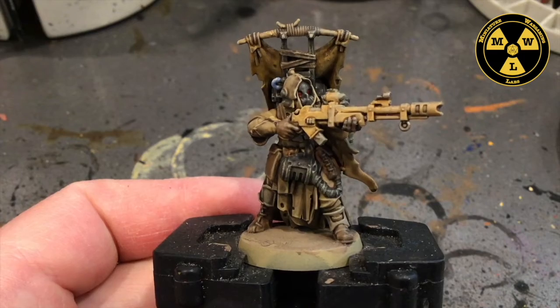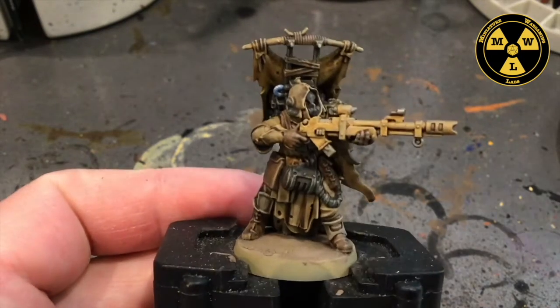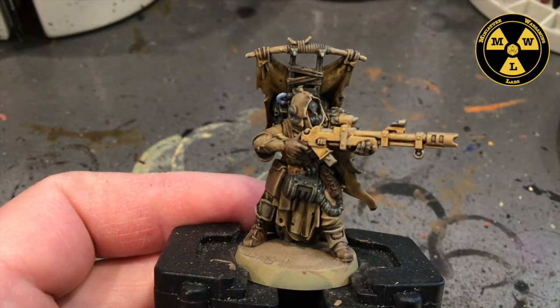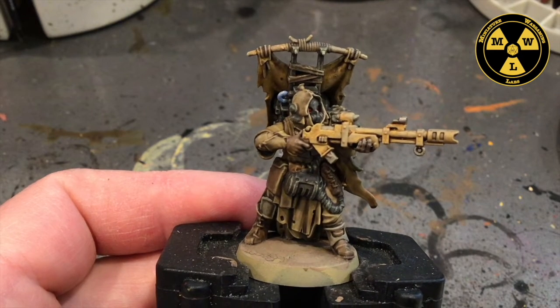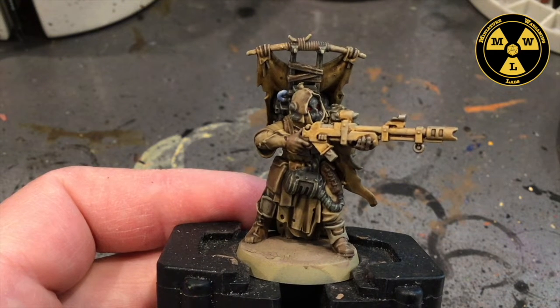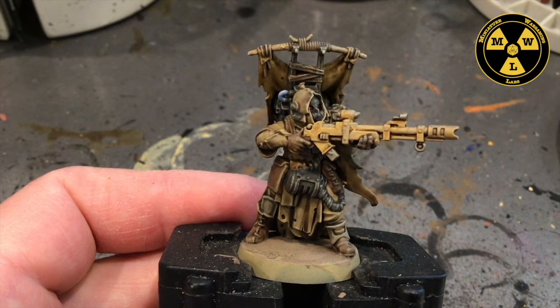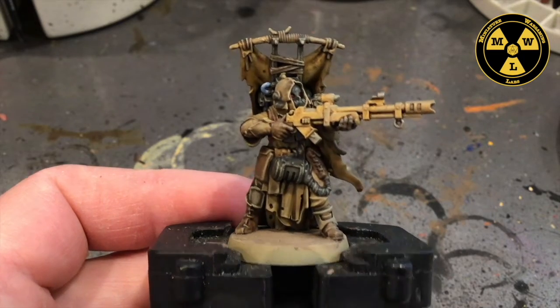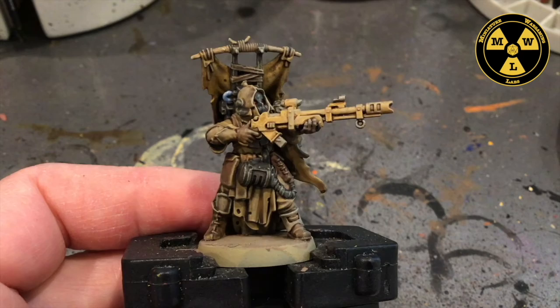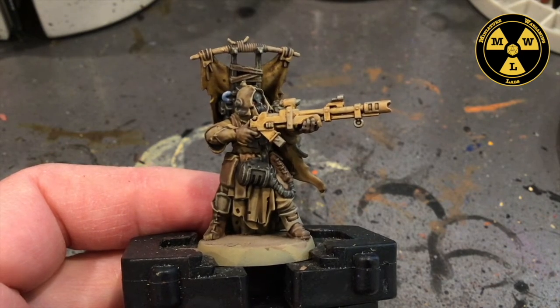And now we're going to call it a day on this model. Using this standard, like I said, we can spend all day on it and pump out our ten guys — if we start like seven in the morning and go probably around two to three p.m. on all ten guys, if you work consistently on it and get into a good battle ready condition. Well, thank you for joining us at Miniature Wargaming Labs, and we'll see you next time.